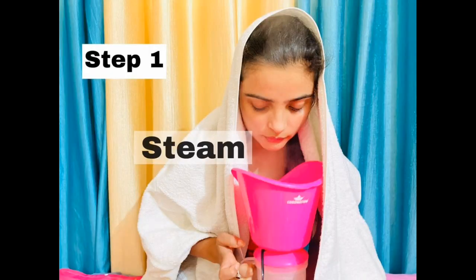The very first step is cleaning your face. Go wash your face with a good face wash and then steam your face. I have done my face wash first and now I will steam.